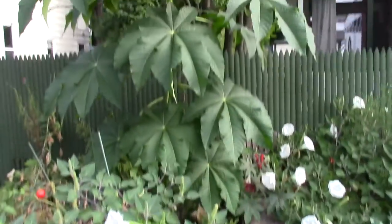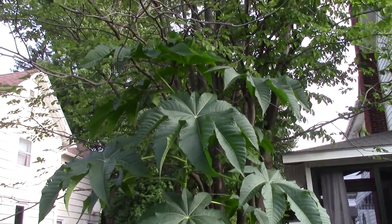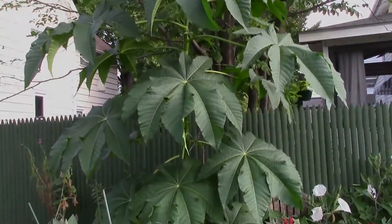This monster is growing in my vegetable garden which has a soaker hose. It's getting tangled in the tree branches. Talk about impact. Gotta love a castor bean.